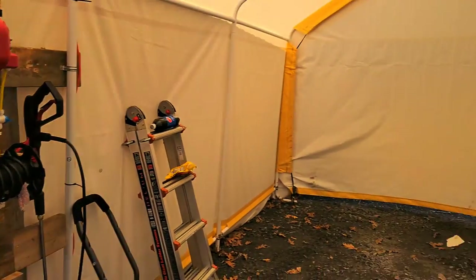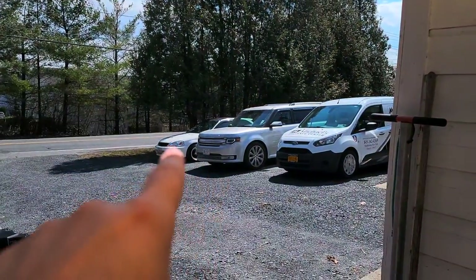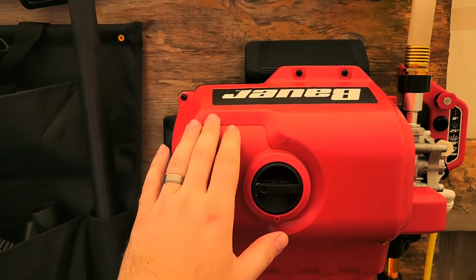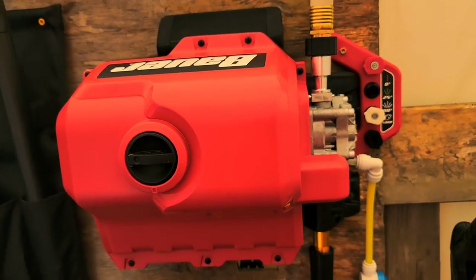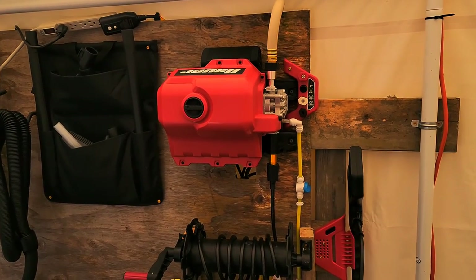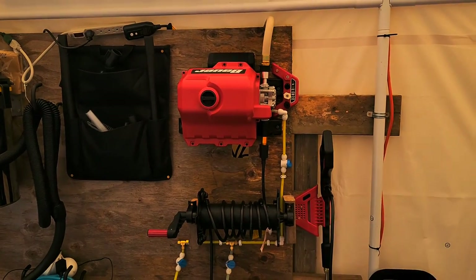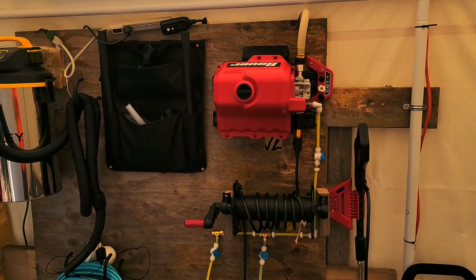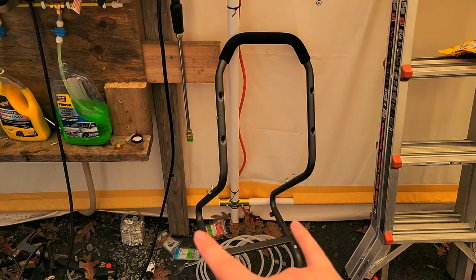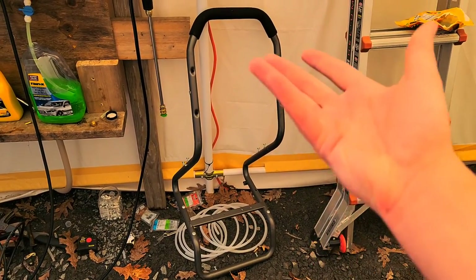The Harbor Freight tent can easily fit the quad parked longwise against the back, and I do park the Honda in here as well. The title of this video is about this pressure washer from Harbor Freight — the 2,000 PSI version. It's a little cheaper, around $150. You don't really need more than that for regular detailing. If you go too high in PSI you could risk damaging the paint. I've fully gutted this unit.